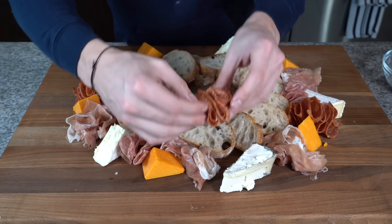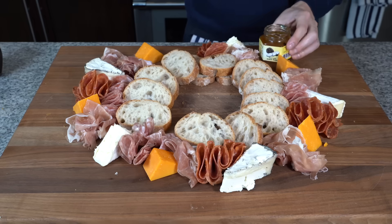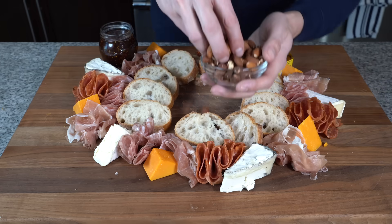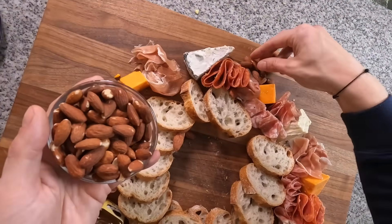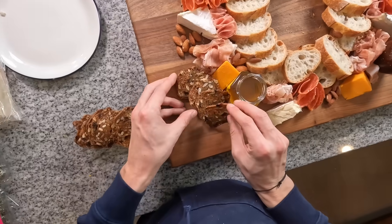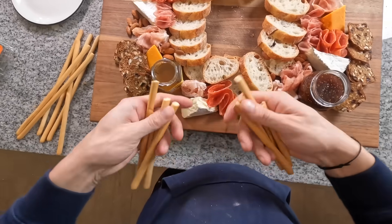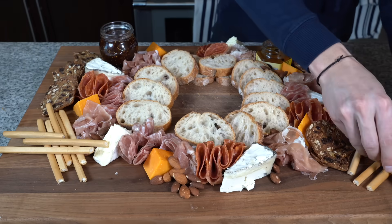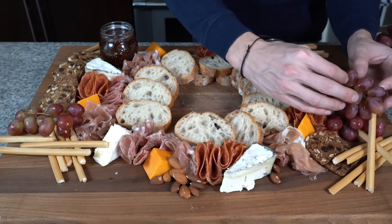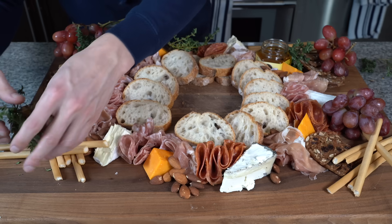Once the meats are placed, we can add in little honeys and jams. I have a nice truffle honey and a light honey, and I'm going to pair that with a little fig jam. Then we can take some nuts — I've got roasted salted almonds and you can add caramelized pecans, whatever you have — and scatter little bits around the board. Next, some raincoat crackers, one of my favorites, scattered around along with some grissini sticks, which are delicious and great wrapped in prosciutto. I love some red grapes on there too, so I'll cut some and border the whole board with those. Then finish it up with a little greenery — fresh thyme placed all around the board.